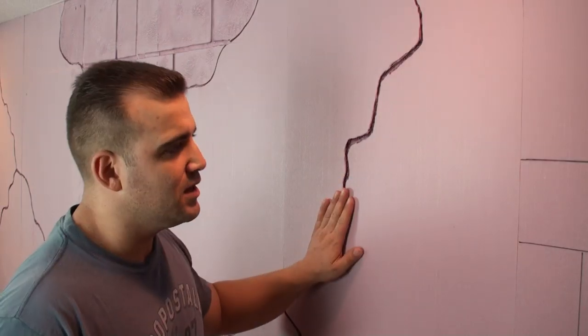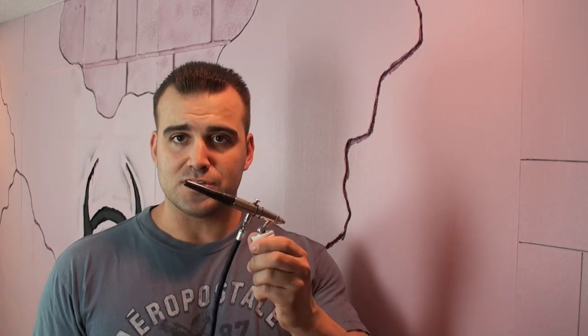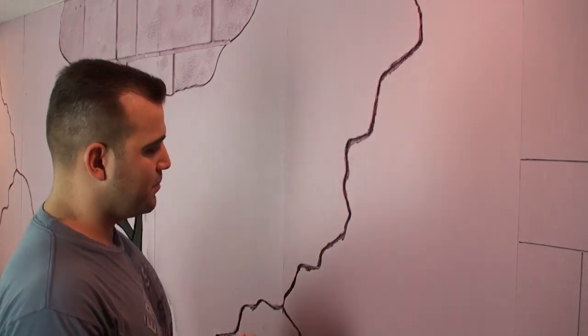First, we're going to start with the cracks and the grout lines — we're going to paint them black. You can use a paintbrush if you would like. I'm going to use an airbrush; it's a lot faster and a lot easier, but a small paintbrush would work just fine. You have to use latex paint. Don't use spray paint, because spray paint is just going to make the foam eat away. All our texture is done, so we don't want to do any more texture — we just want to paint. So latex black paint is what I'm using right now, going along with the airbrush and just painting my lines.